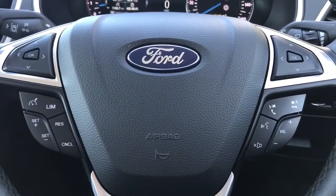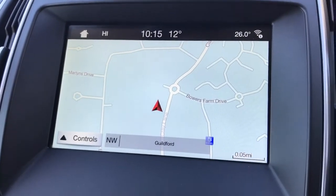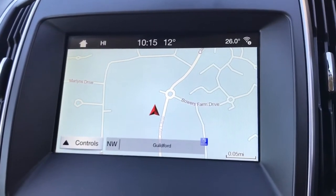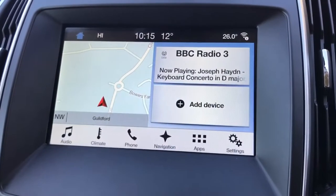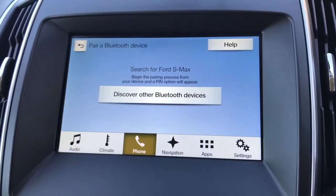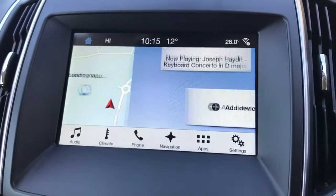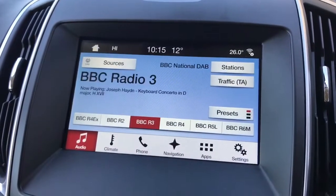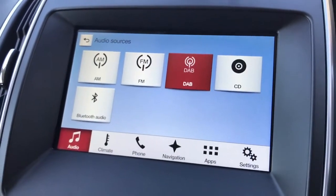That is of course once you've paired the phone, which is done on the central screen. This car has got satellite navigation — it's all touch screen, and there's a full video showing exactly how this works on our website and Facebook page. To pair a phone, search for your vehicle on your device and select it once it is found. Simply follow the on-screen instructions — it's very easy to do. Once paired, not only will you be able to make and receive phone calls, but you'll be able to stream your music wirelessly via Bluetooth audio as well.